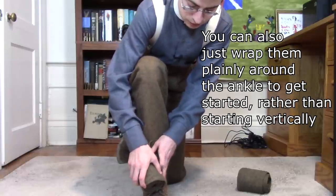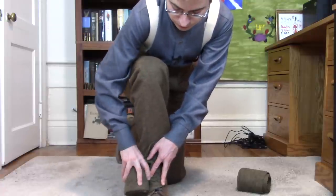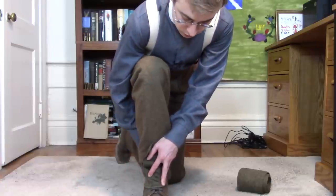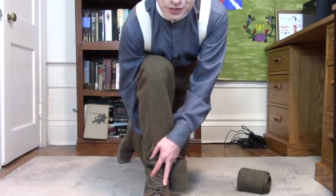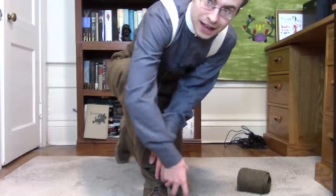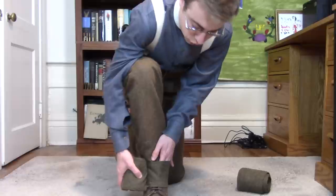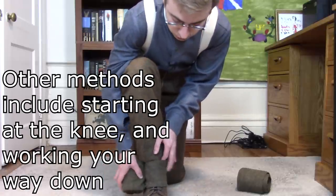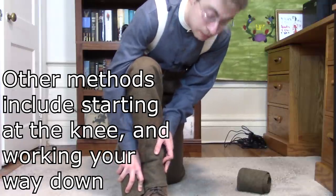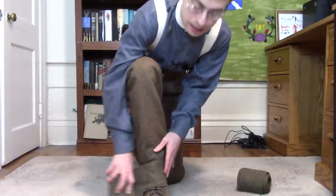Then you want to twist the material and, while keeping it more or less flat, wrap it around the ankle and foot. It's been a long while since I put these on, so it may be a little messy, but that's okay — it's all about practicality in the end, not necessarily being perfectly neat. Wrap it around the bottom of the shoe, and you can see how it's covering up most of the lacing.